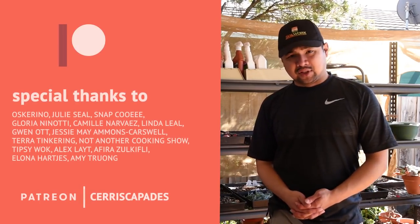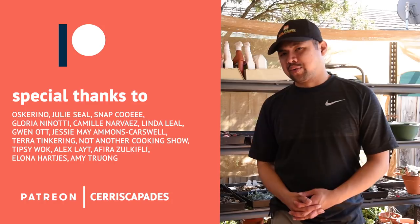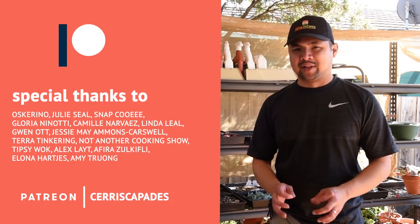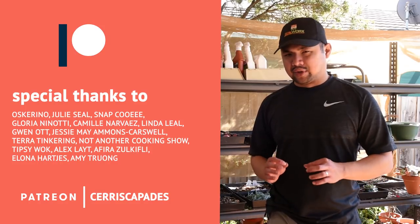Special thanks to my Patreon sponsors: Oscar Rino, Julie Seal, Snap, Kuwi, Gloria Ninote, Camille Navas, Linda Leal, Gwen Ott, Jesse May, and everyone else who pledged on Patreon. Your support is a huge help.